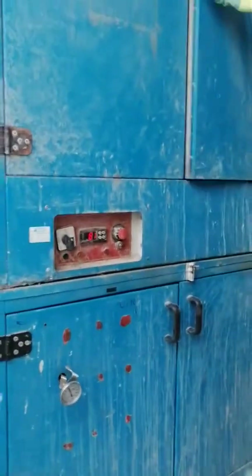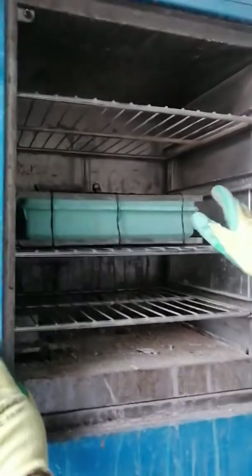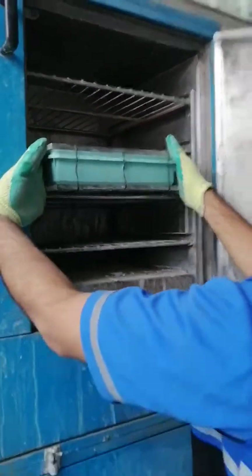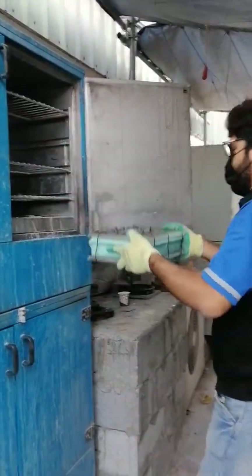We kept the sample yesterday in 80 degree temperature with solution. This is the way we keep it here. We will take this one out and we are going to take the reading of 24 hours with solution mixed in 80 degree temperature.